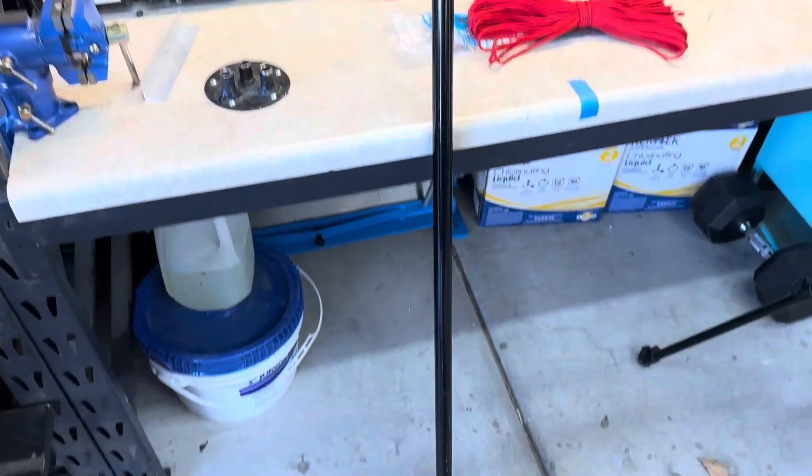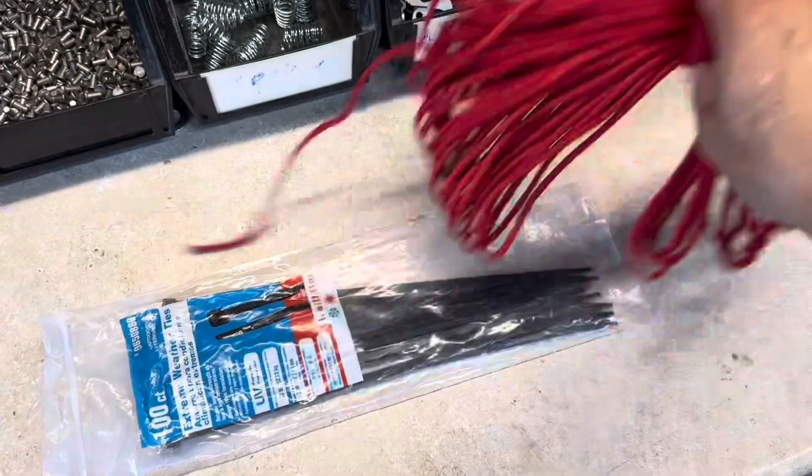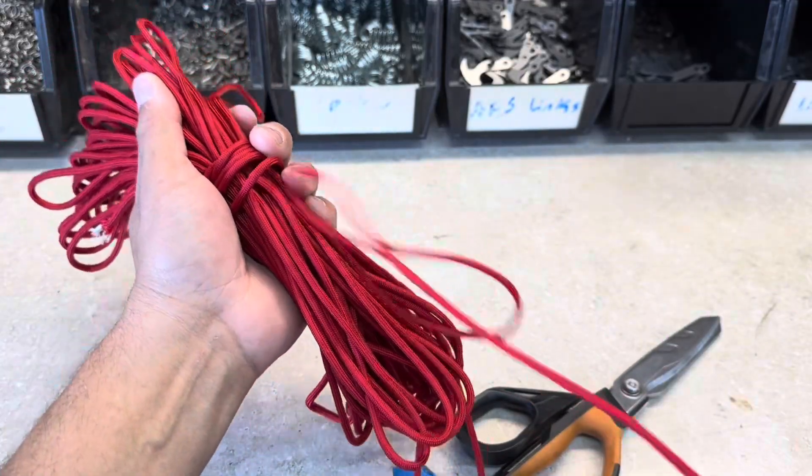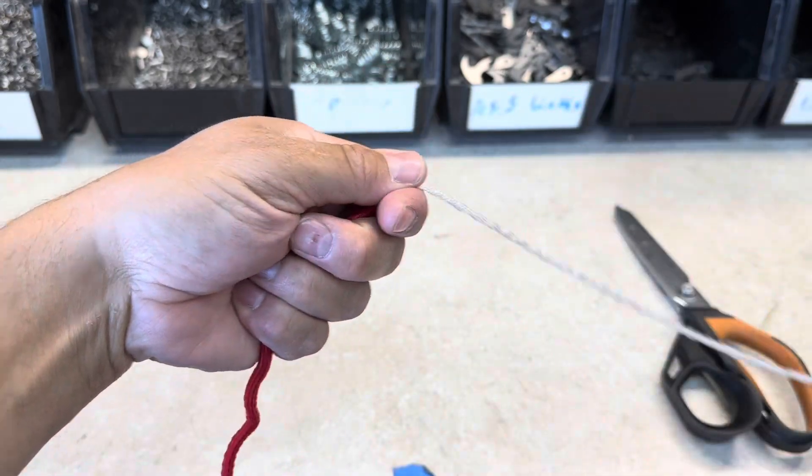We're going to use this broom, our red paracord, and a couple of zip ties. I'm going to pull out a couple arm's lengths, and then we'll cut our cord.